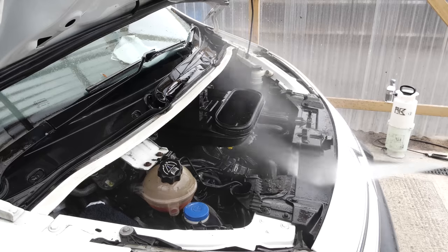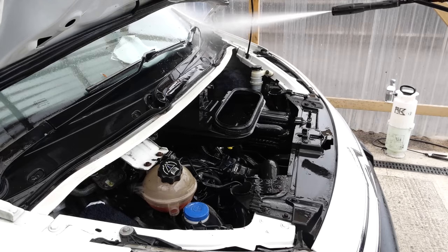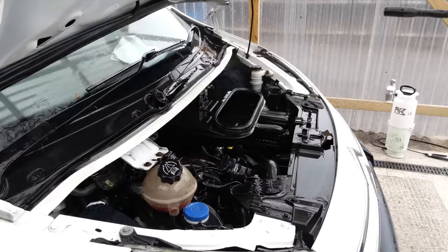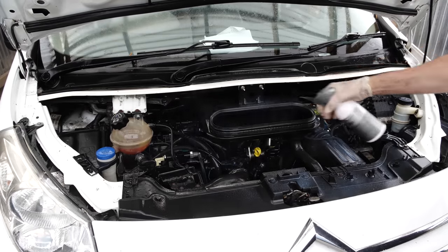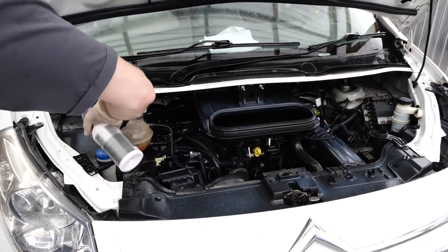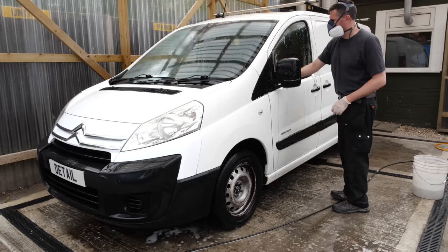Once we finish washing off all the years' worth of goop and grime off that engine bay we can look to give it some dressing. As per usual in the last few videos I'm using Kosh Kemi Motor Plus, and we can stick this on wet or dry - I've opted for wet as it's just easier. I'll also be using this product on the plastic wheel arch liners later on in the video.